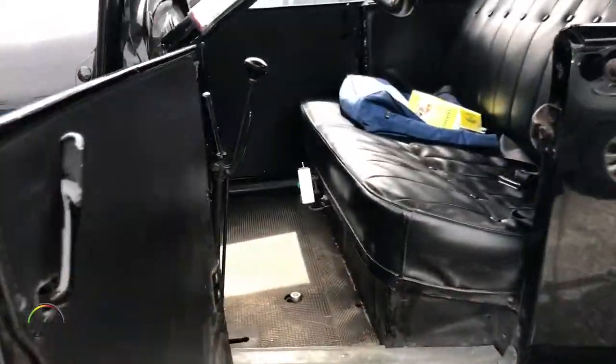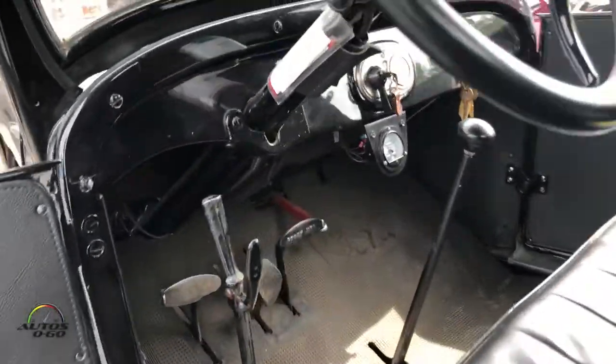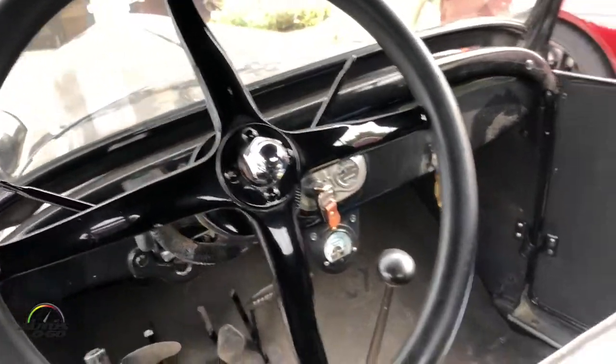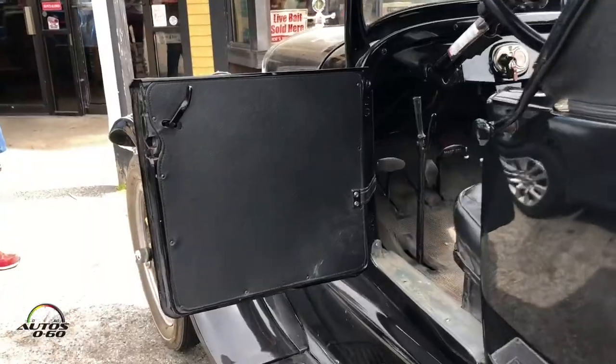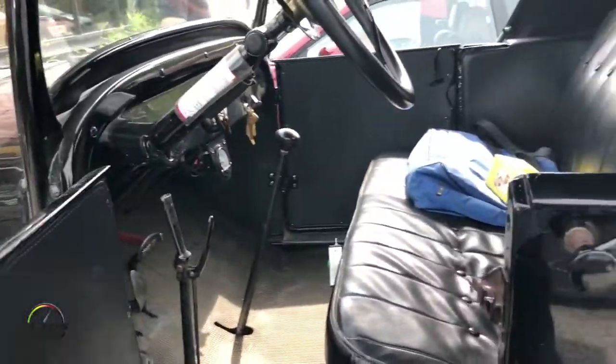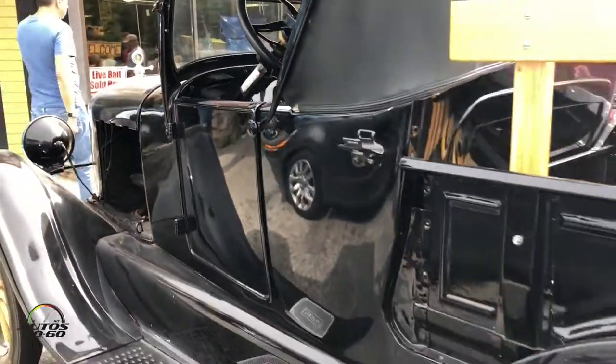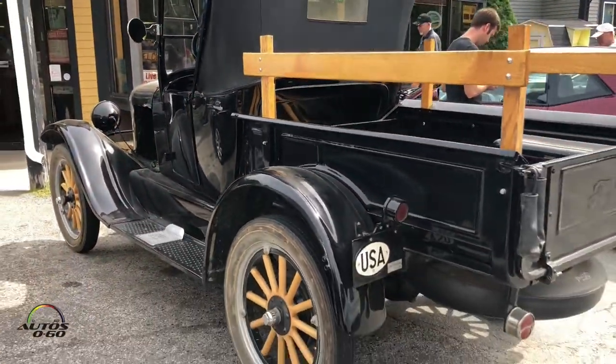Starting in the early 1920s, when you'd order these things, the dealer would put that in before you left the showroom. Henry Ford said it was the only thing worthwhile putting in a Model T — he didn't like that, but it helps a lot because it's a 50% split for second gear, for high gear.